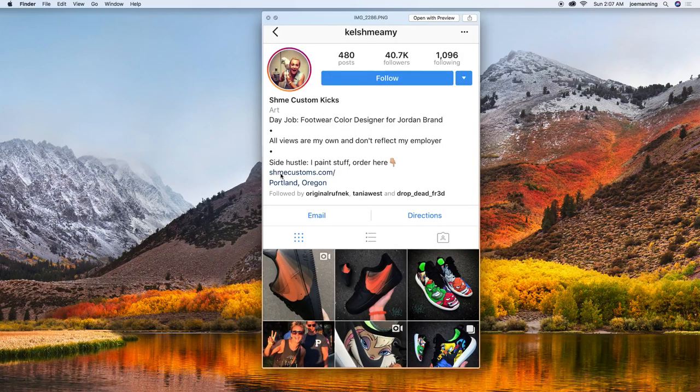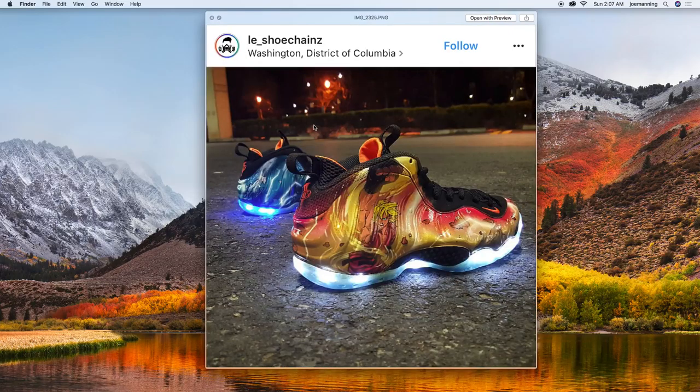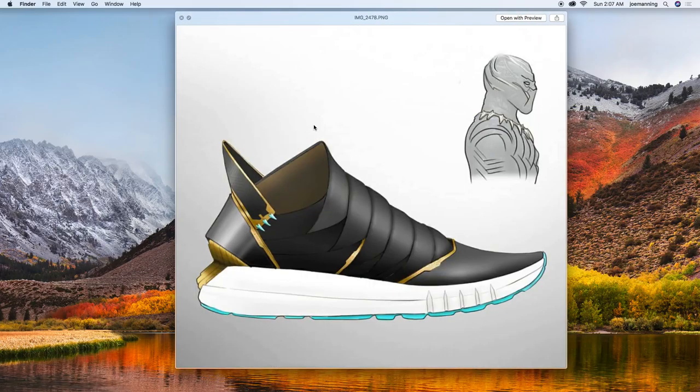I found this profile - this girl, this is her gig: paint stuff, footwear color designer for the Jordan brand. That's the big gig. Pretty cool. Look at this LED treatment - sick. And then these were the Black Panther shoes - those are standouts.